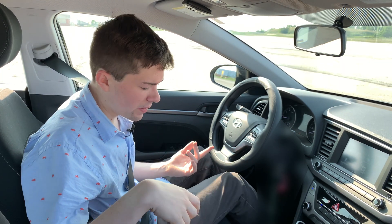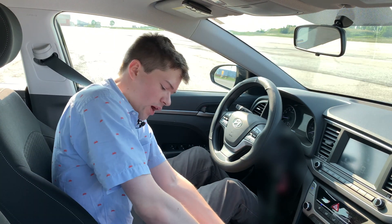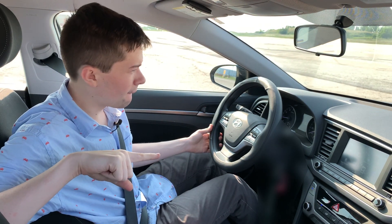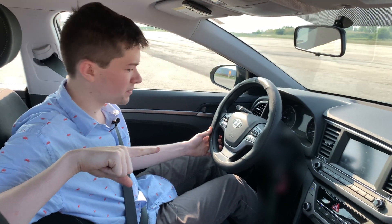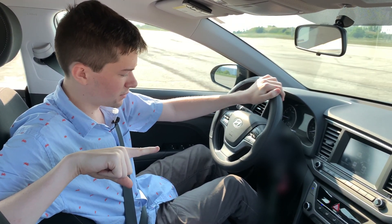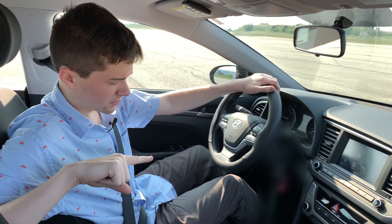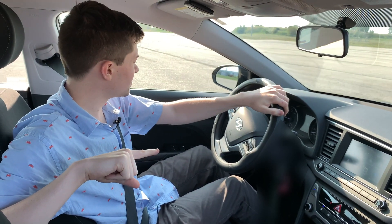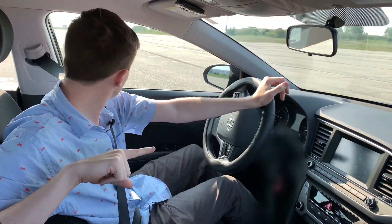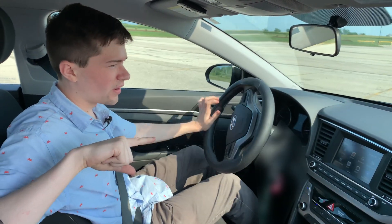Let's just do it again — we might as well, even if it's a complete mistake to do this again. Do it for the content, they say. Let's get out of park. And I'm going to go. Let's go — now the end is on the end. I think we're starting to — yep, here we go.